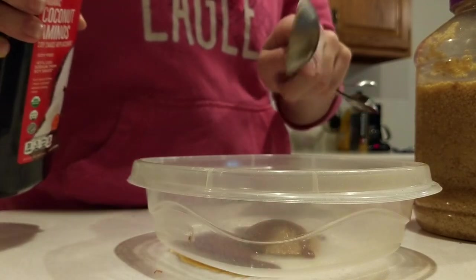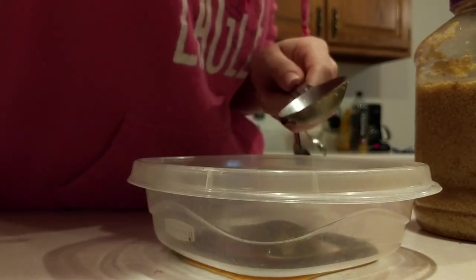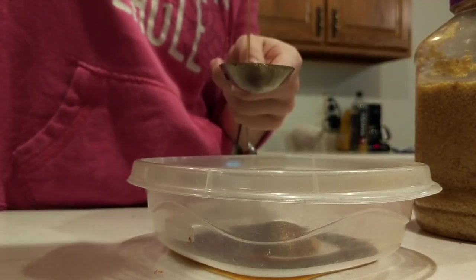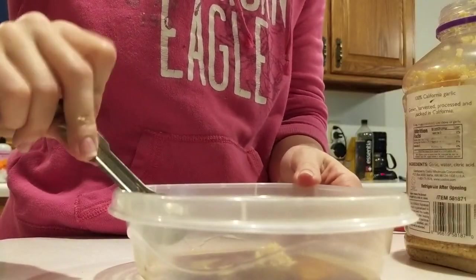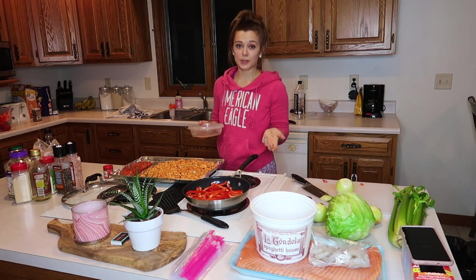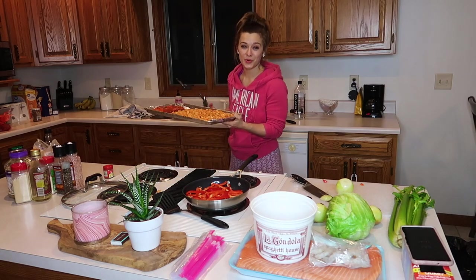For this salmon marinade I just put a tablespoon of olive oil, two tablespoons of coconut aminos, one tablespoon of honey, and a very small tablespoon of brown sugar. I let it sit in the marinade for half an hour — 15 minutes per side. These are just going to go in the oven for 20 minutes at 425.